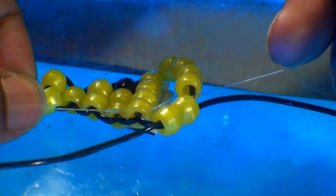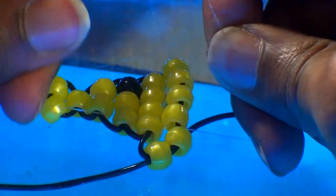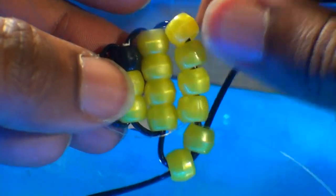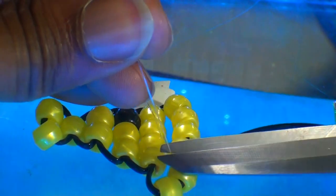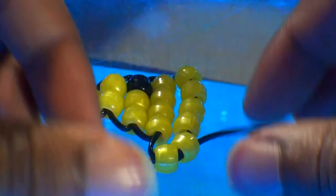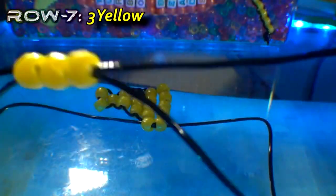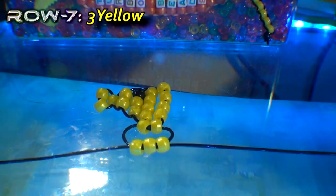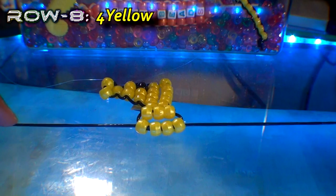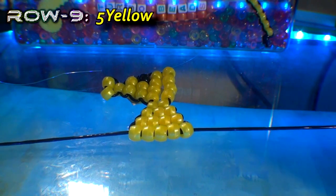Now just tie off both ends of string together with a knot that's tied nice and secure, ensuring that everything stays together and minimizing the gap in between the beads. As you can see, we've reduced the gap in between the beads, making it look nice and neat. Remember to carefully cut off the tied loose ends of fishing line. At this point, let's straighten out this row of two beads and continue on by using both ends of string again to create additional rows, following the pattern as seen at the top of the screen.